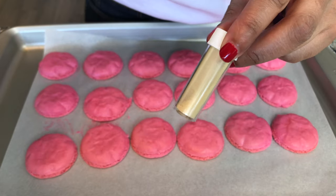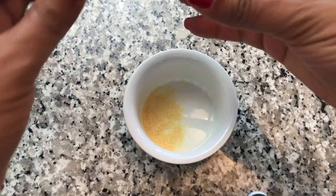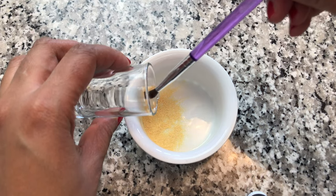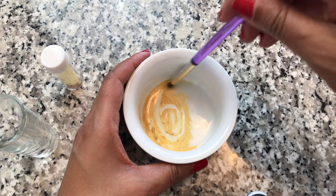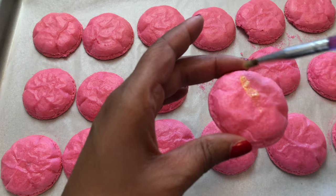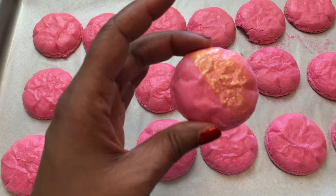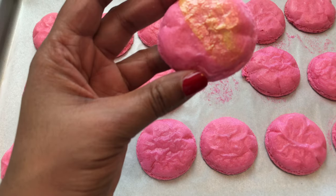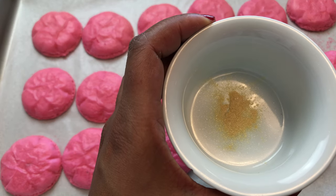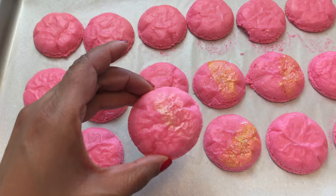I'm going to try to cover up my wrinkled macarons with some gold luster dust. I'm adding the powder to a small container and adding a little bit of clear alcohol — not too much. I'm applying the mixture onto the cookie, but it's not as opaque as I thought it would be. I'm also going to add some sea salt, and I want to try using the dry luster dust on its own just to see how it'll look — and it's not bad.